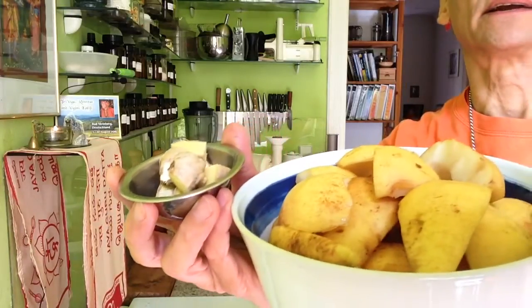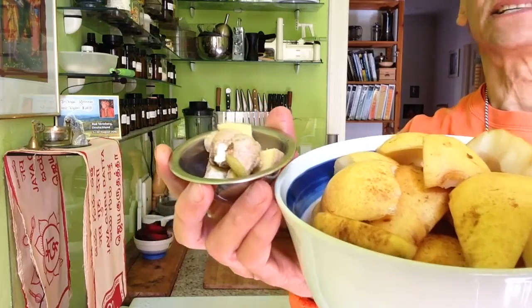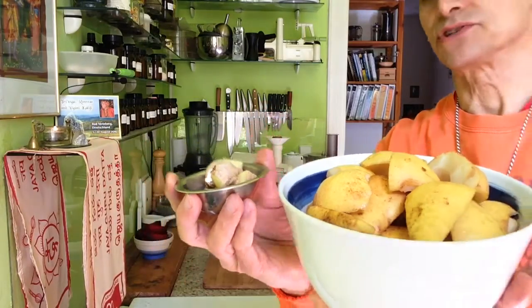Ginger and pear — hot and sweet. It works so nicely together. I was so surprised.